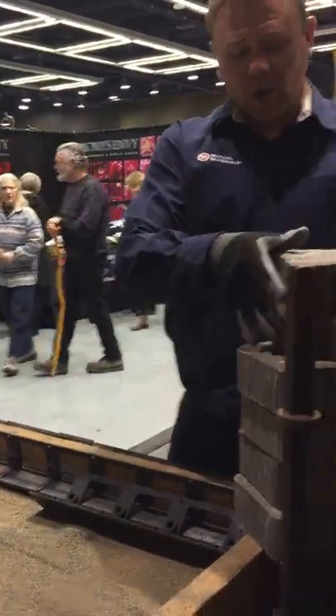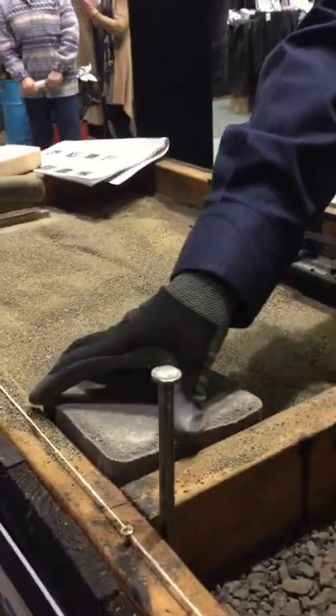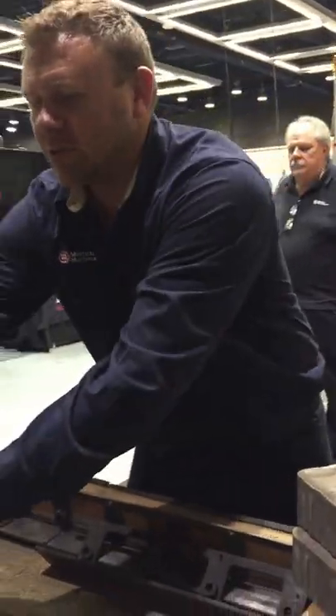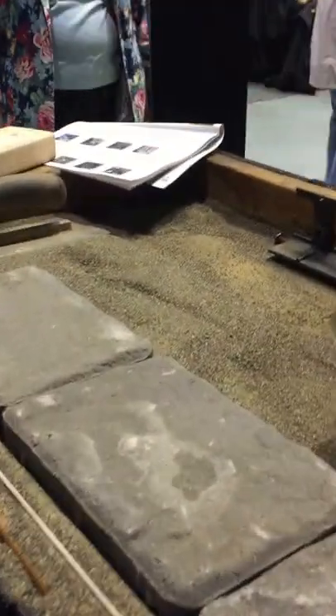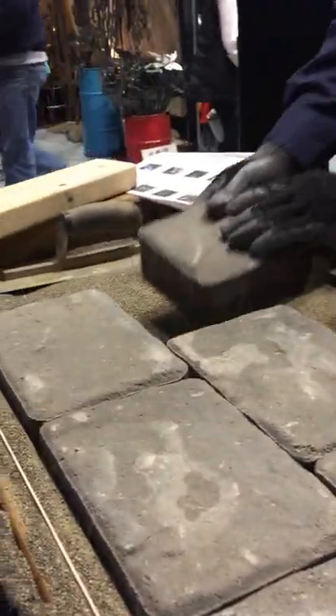Now you have your nice level sand. We're going to start in one corner and work our way out. Start with the paver and lay them across. I don't screed out all the sand at once — I do a little bit at a time, because your dog's going to run through it, you're going to step on it, the phone rings. The pavers have spacers on them, so all you really have to do is click and drop — over and over. It's a system you'll develop.